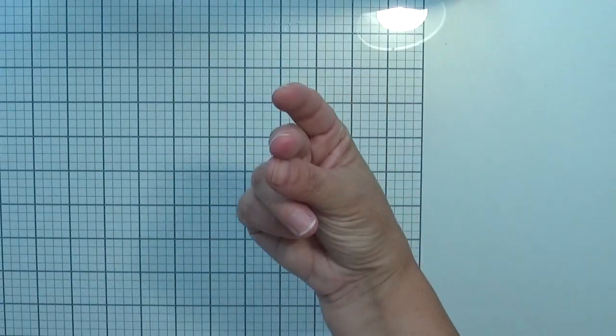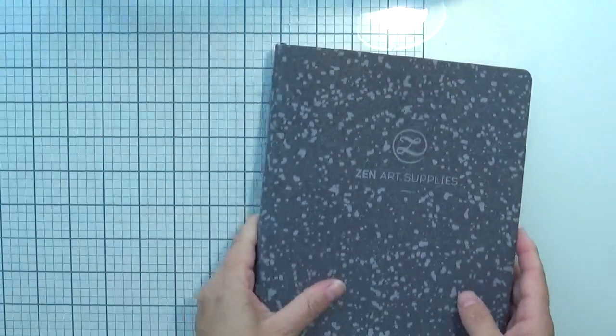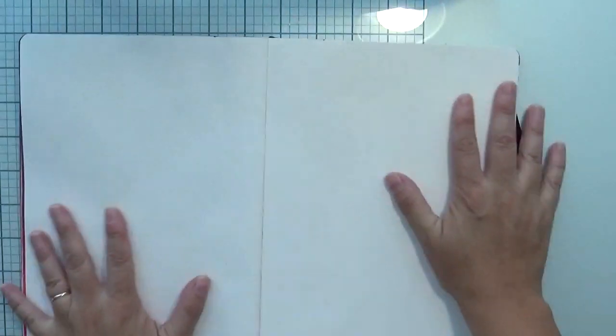Here we are. First we're going to need the materials, so we need the journal. I'm going to do a base coat with acrylic paint in cyan blue — this is going to be the base. I won't bother you with the base coat process; it's already done, quick and easy.